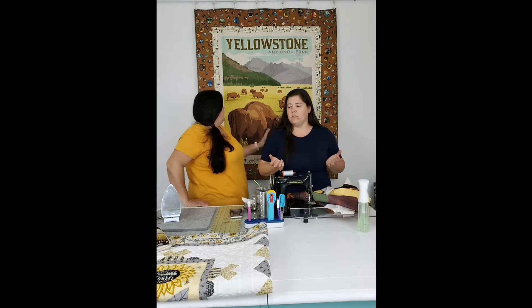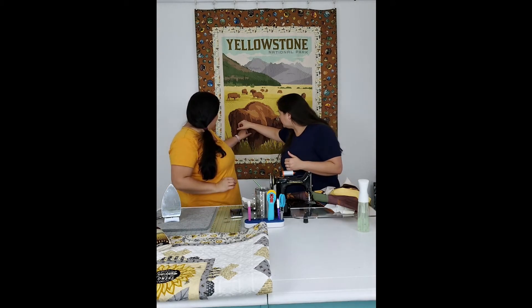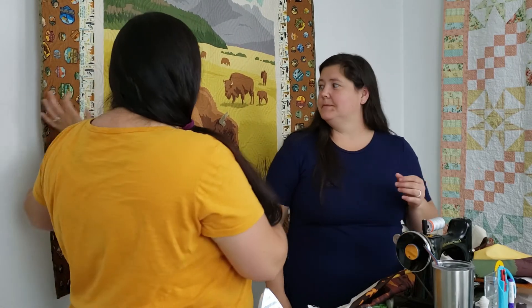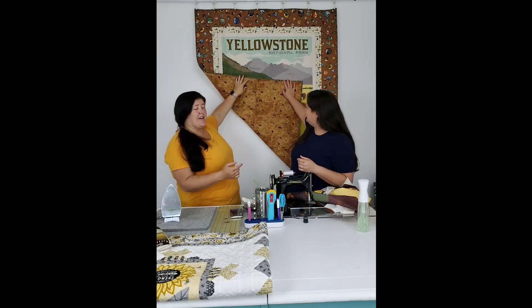The trick for working with digital prints to minimize thread pulling is a sharp needle - specifically a jeans needle. Whether I'm working on a regular domestic machine or putting something on the long arm and I know it's digital, it's definitely a new sharp needle project. There's going to be some pulling - it's a fact when dealing with digital prints. But once you take it off the long arm and it gets crinkly, especially once you wash it, those pulls essentially disappear and the results are awesome.